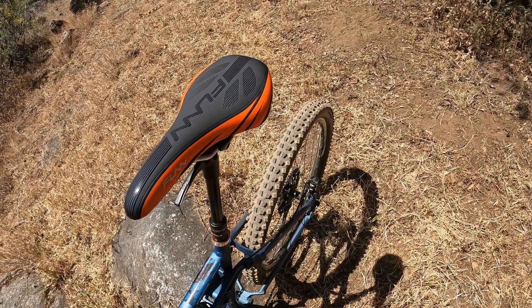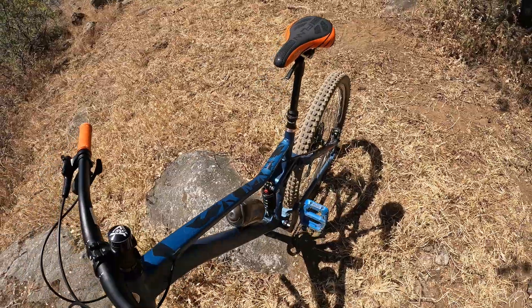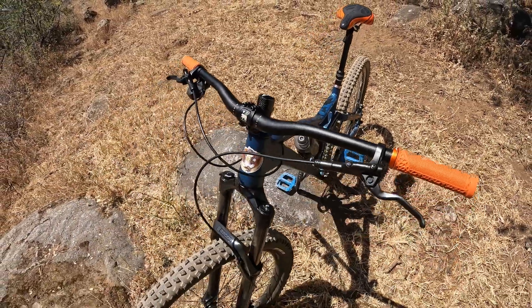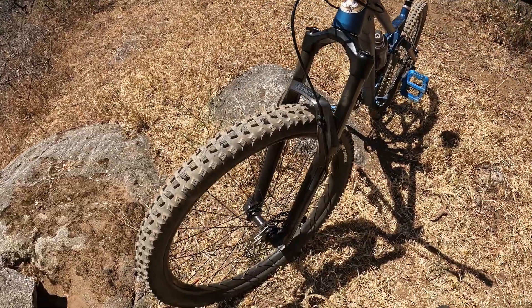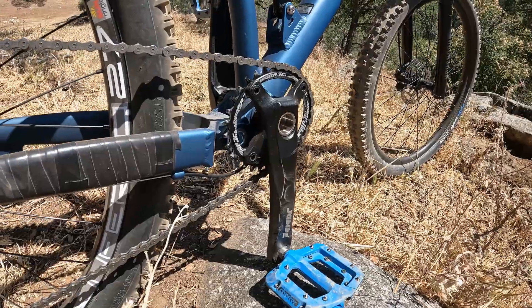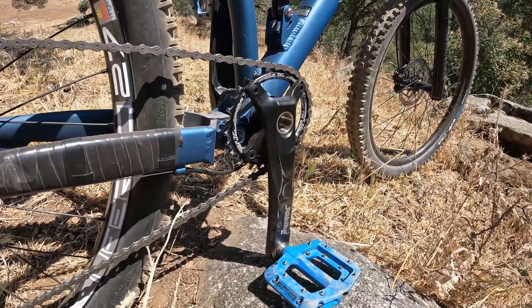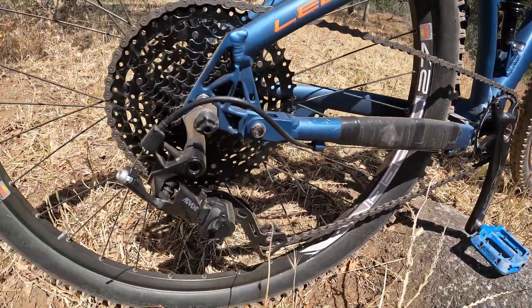I do want to run through some things. Not every upgrade was the best upgrade I could have made, so I want to point out some of the stuff I like and some I don't. Where do I begin? The cranks — these JG cranks are actually pretty good. I like them. They were inexpensive, easy to put on, and I think I'll be using them for a while.